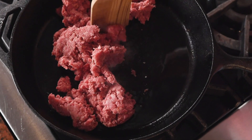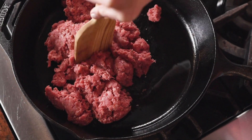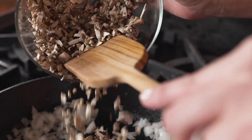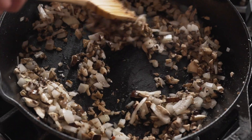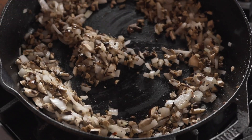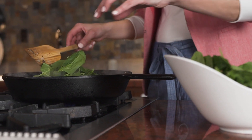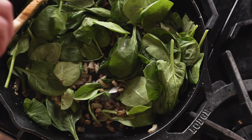After that, just brown the ground beef sausage in a skillet and then add in onions and mushrooms. After cooking those down for just a few minutes, I add in spinach. It's a creative way to add more vegetables to this dish. After the vegetables are cooked thoroughly, it's time to add back in the ground beef sausage.